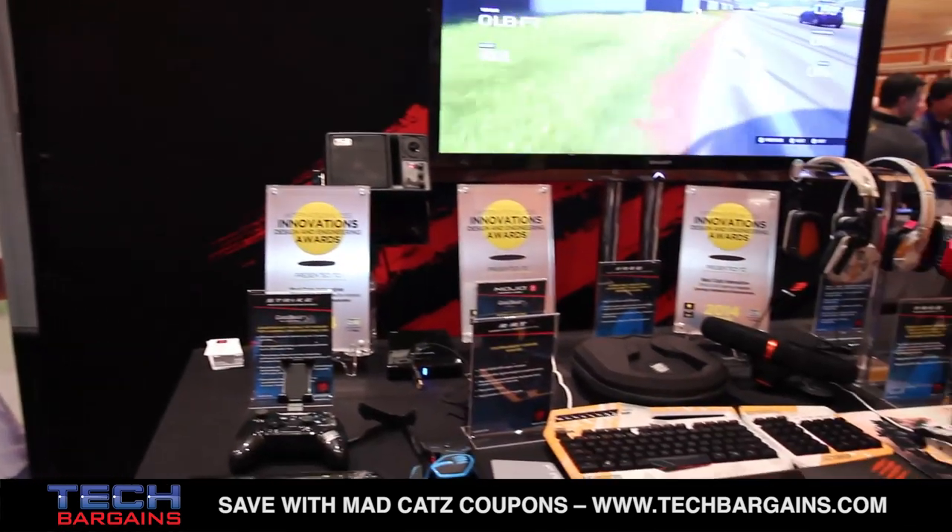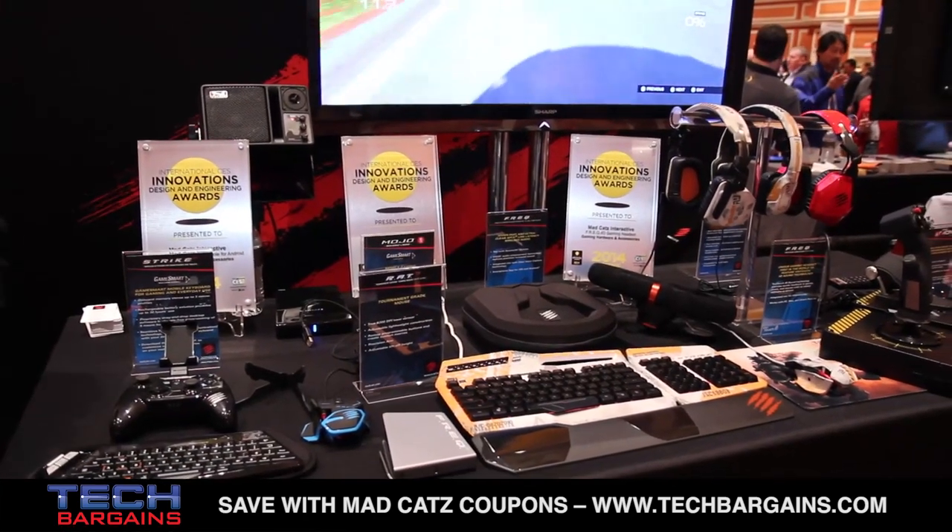Hi everybody. Alex the Big Boy Very here at CES 2014 Showstoppers. I'm the global PR and communications director for MadCatz and I'm pleased to be here on Tech Bargains showing you a table full of joy here today, ladies and gentlemen. We've got so many new products to talk about, I'm going to jump right on in.